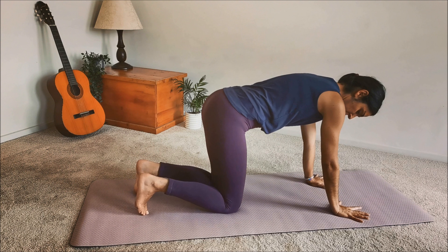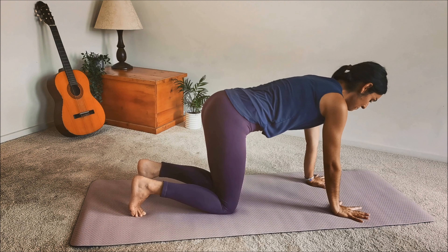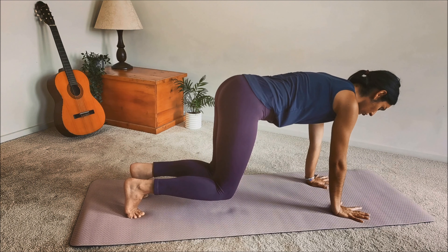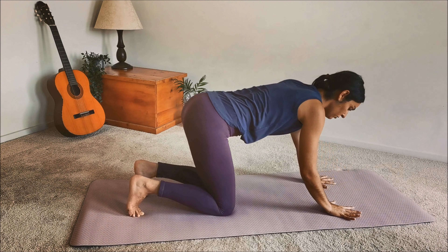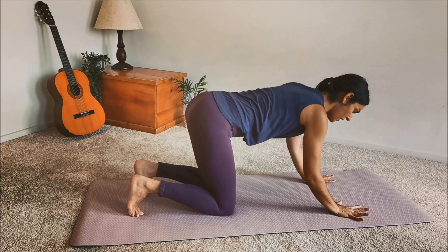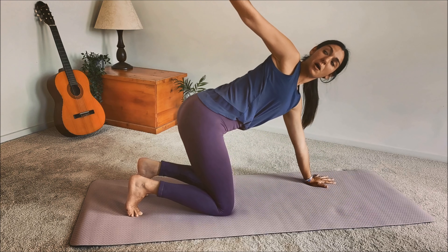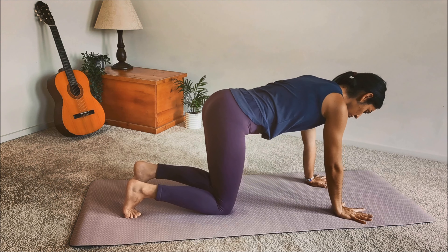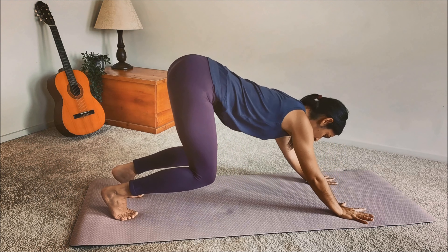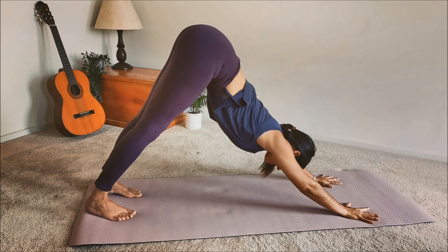A very common issue is to leave the weight on your shoulders once the knees lift off the ground. You want to push — without actually moving your hands — your hands towards the front of the mat, while your tailbone lifts up to the corner at the other end of the room. As you breathe in, tuck the toes, the bum pushes towards the back of the room, hands push to the front of the mat, and you open up through the back of the legs.